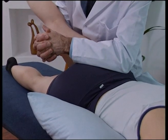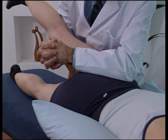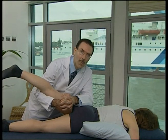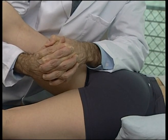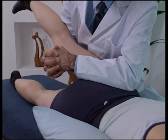Extend and adduct until the barrier is engaged. Deliver a high-velocity, low-amplitude thrust with the kephalad arm through the superior pole of the posterior superior iliac spine. This effectively anteriorises the innominant.